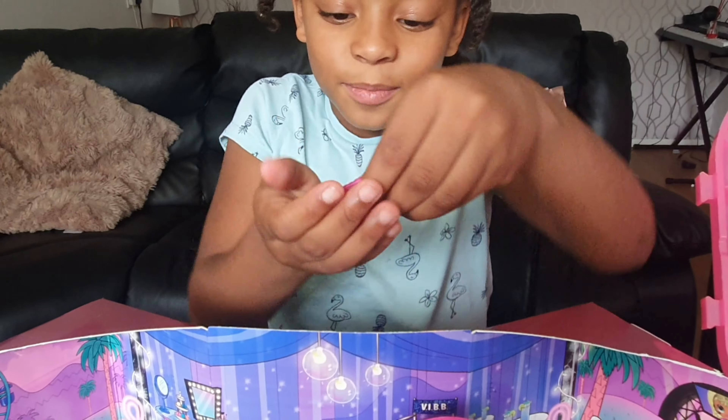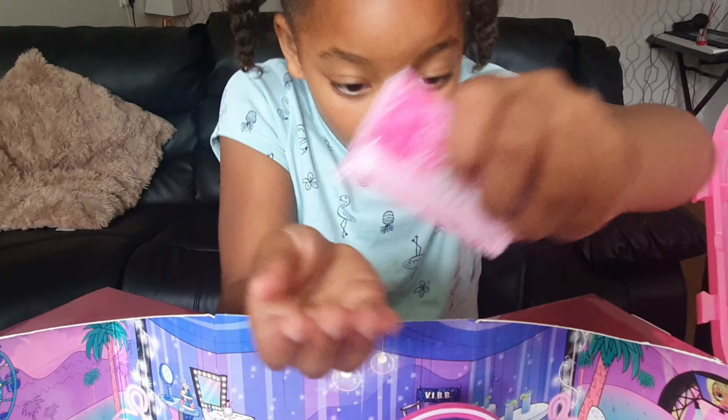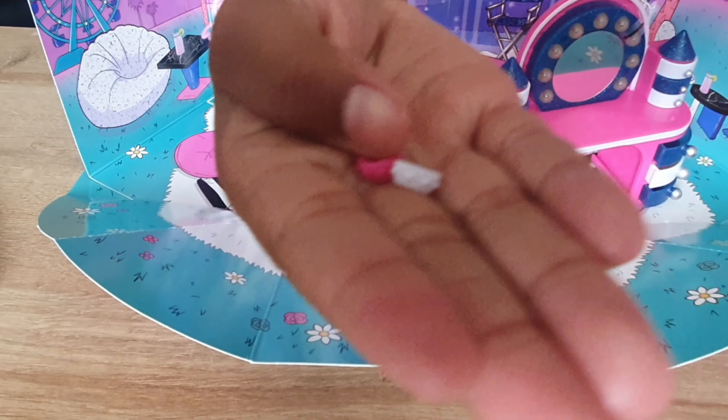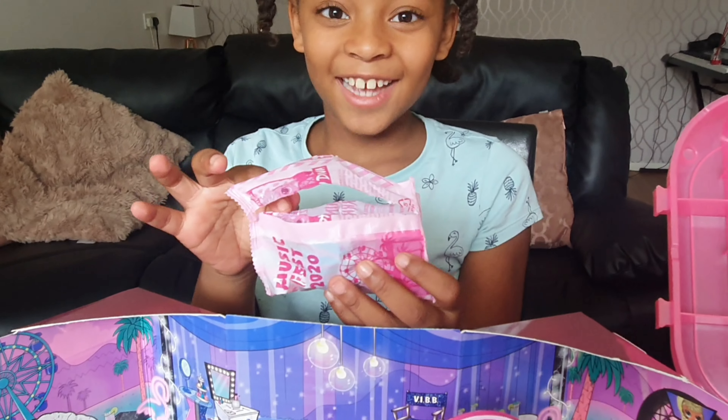Now we've got this packet. What is it? These are little bracelets — they have like little spikes on them, like punk boys bracelets.